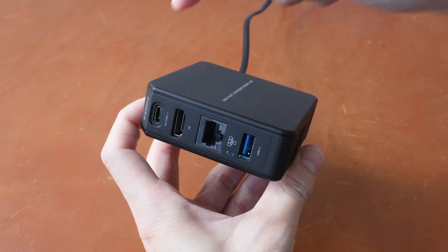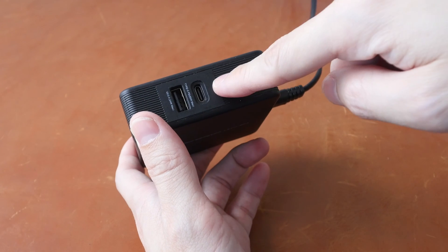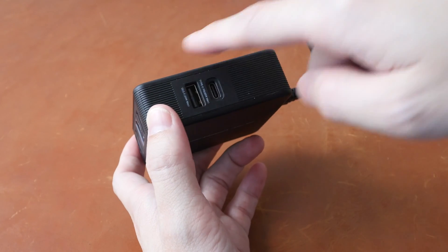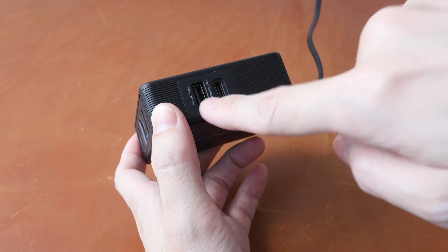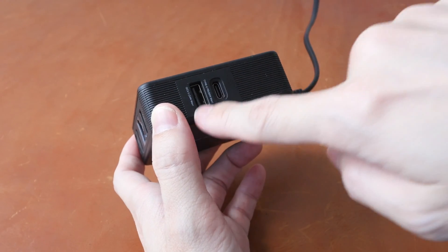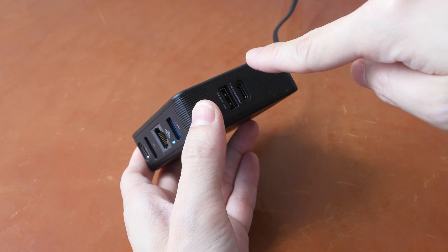If you use this port it's 60 watts; if you use this port it's 24 watts; and this one is 65 watts. If you use these two ports together, it will be 65 watts distributed between the two. If you use all three ports, it will be 45 watts and 24 watts.